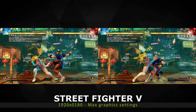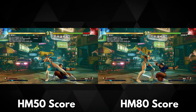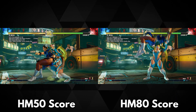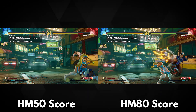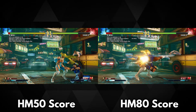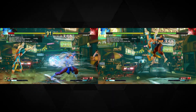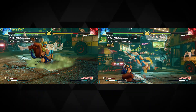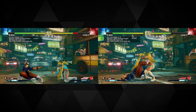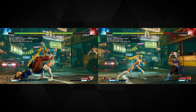We run Street Fighter V at 1920x1080 on maximum graphics settings. The HM50 scores 27.02 frames per second and the HM80 scores 31.17 frames per second. This gives us a score difference of around 14.2% — a little less than 3DMark but still quite a large gap.